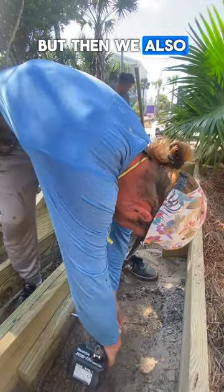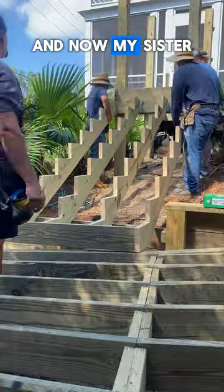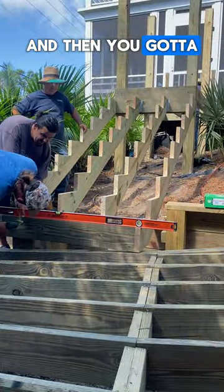I'll do a lot of screws here, but we'll also do a few of these structural screws, and that should be strong enough. And now my sister will explain the next part — first you got to do this, and then you got to do that.